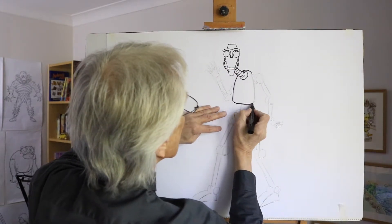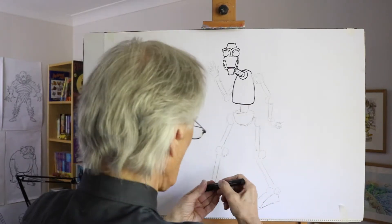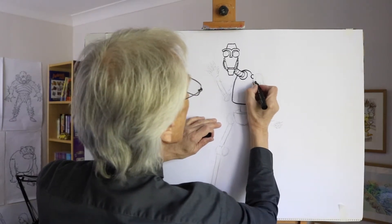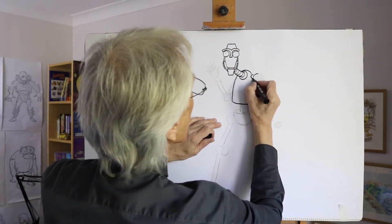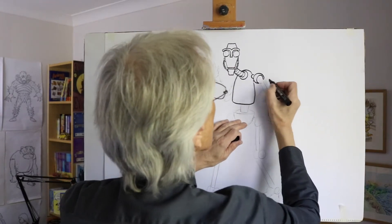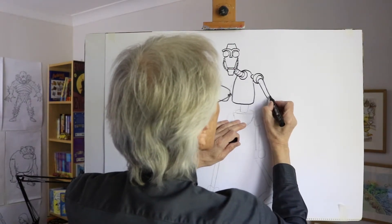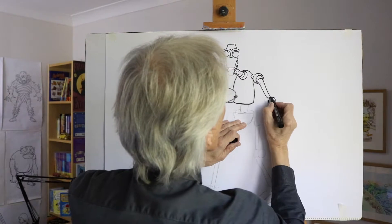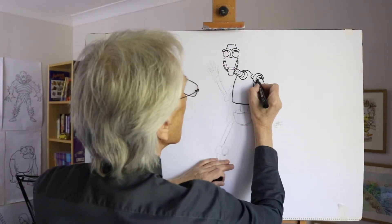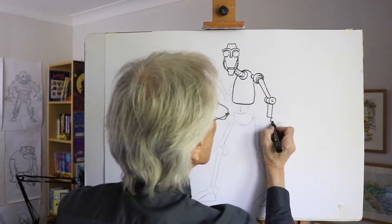The body shape coming down — the chest and waist shape curving something like that. The joints up here perhaps might come out of the body and then have some kind of swivel jointed shape like that, so the arm can then move.